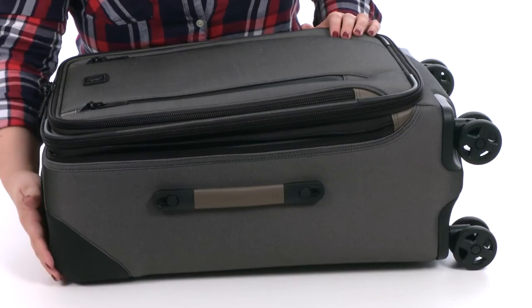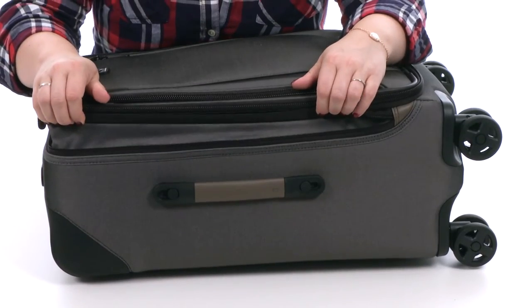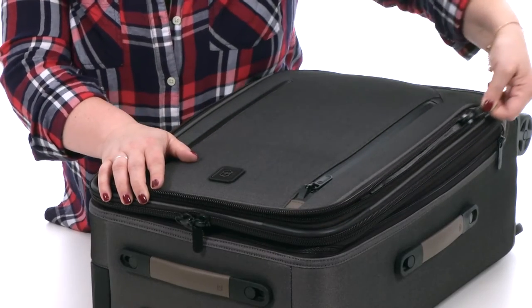Here at the top you'll find protective corner guards and an expansion zipper to give you a little more packing space. This style features large racket coil YKK lockable zippers that glide open with ease.